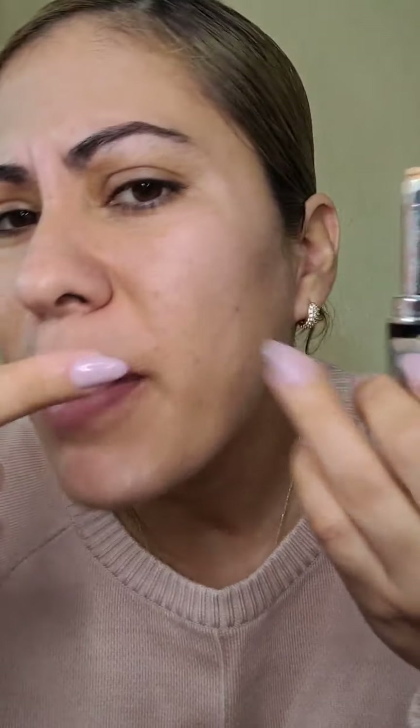Primero me pongo donde tengo más manchitas. Esto es un corrector. Yo lo compré en la 99 porque yo compro puro barato — tú debes hacer magia con cosas baratas. Hay diferentes tipos de correctores: el morado es para cuando tienen muchas ojeras, este es para iluminar. Me lo pongo para que no se vea el tipo de espinillas. Estas espinillas que traigo son porque me acabo de poner mi inyección anticonceptiva.